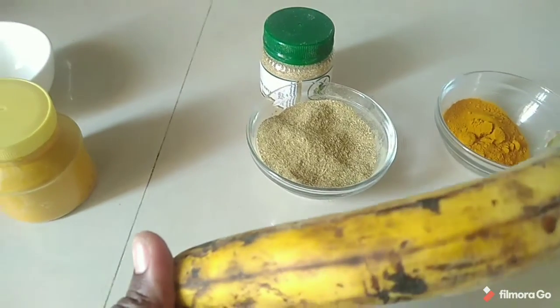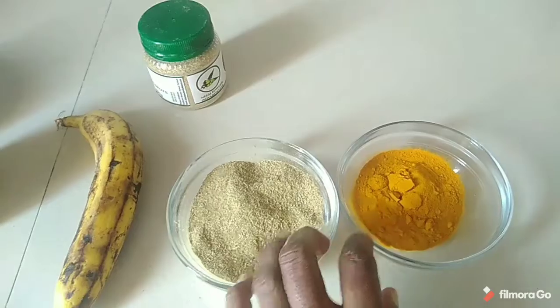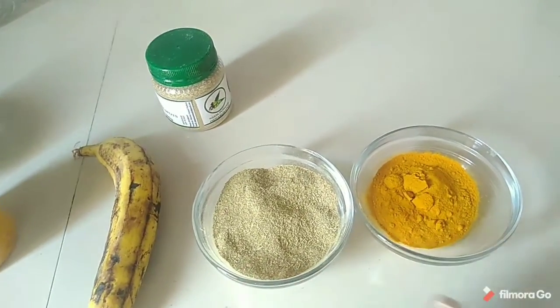Banana reduces inflammation and irritation on the skin, while neem and turmeric have antibacterial properties which are very effective in curing acne.